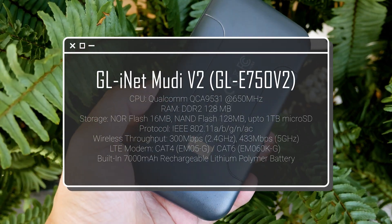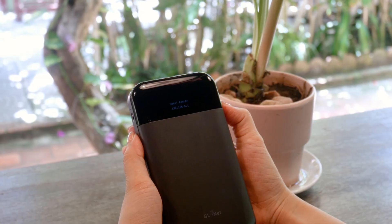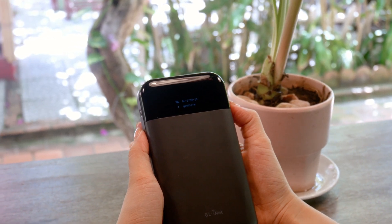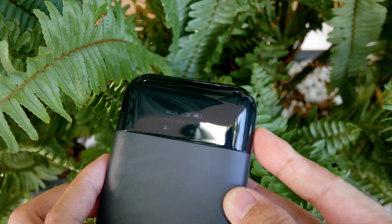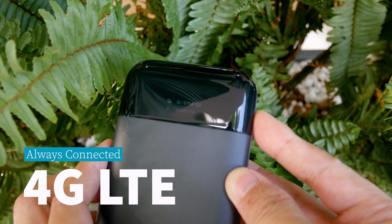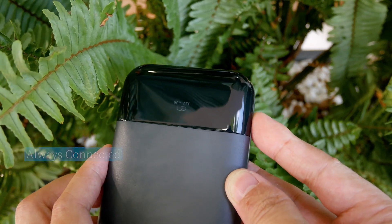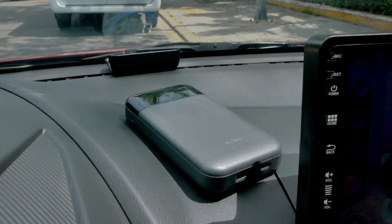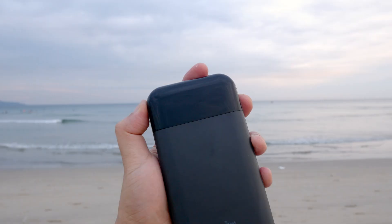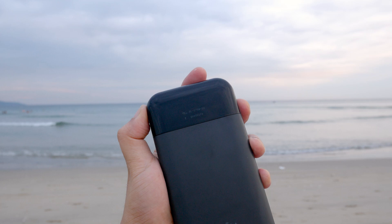This portable 4G LTE router is designed for those who require reliable internet access on the go, whether travelling or working remotely. Featuring 4G LTE connectivity, the Mudi V2 will get you connected to the internet no matter where you are — on the road, at the coffee shop, at the beach, and even travelling overseas.